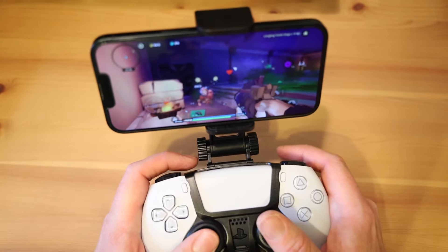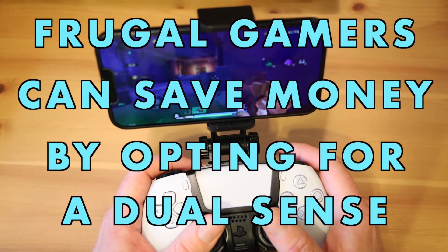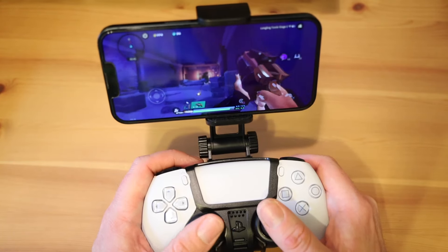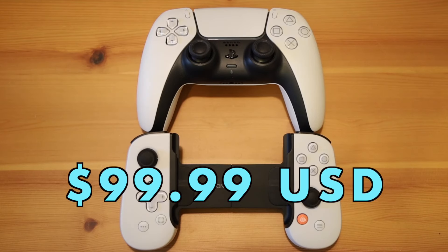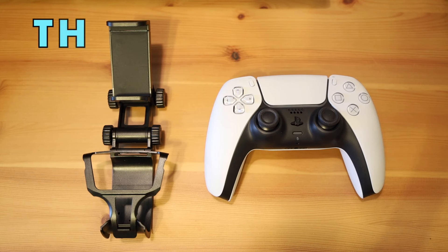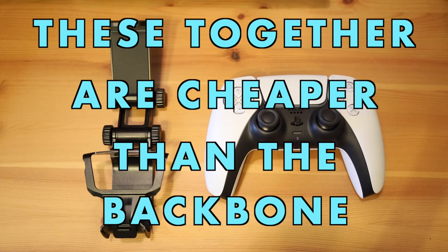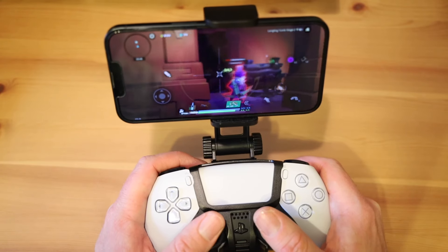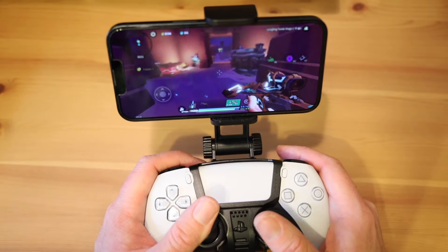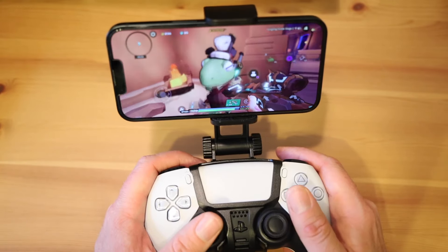Frugal gamers can also save money by opting for a DualSense, because price is another thing to consider. The Backbone isn't exorbitantly priced at $99 USD, but it's $30 more than a DualSense, which usually goes for $69.99 USD. Add on a phone mount — usually in the range of $10 to $20 — and price-wise, you're in the same ballpark as the Backbone. But if you already own a DualSense, which many people do, the cost drops dramatically. You can just use your existing DualSense with a cheap clip.